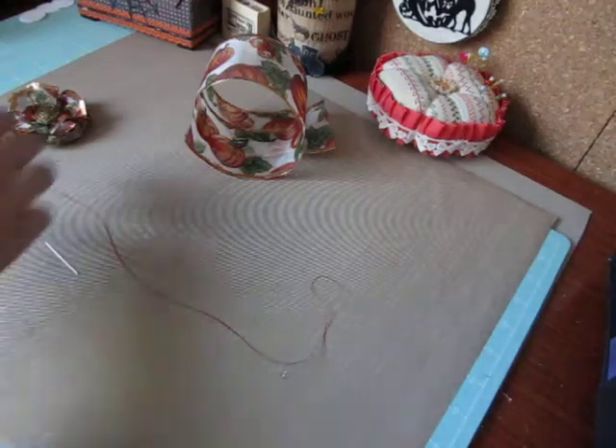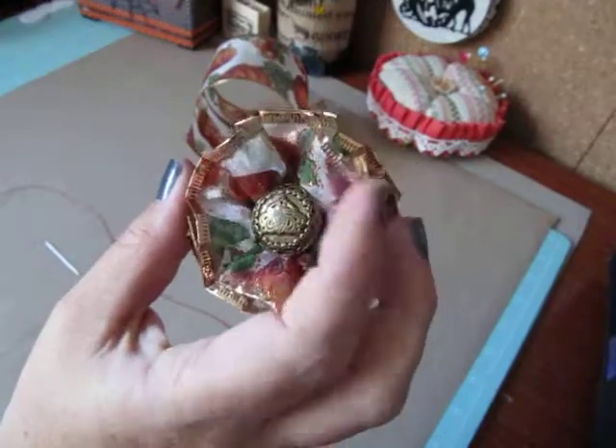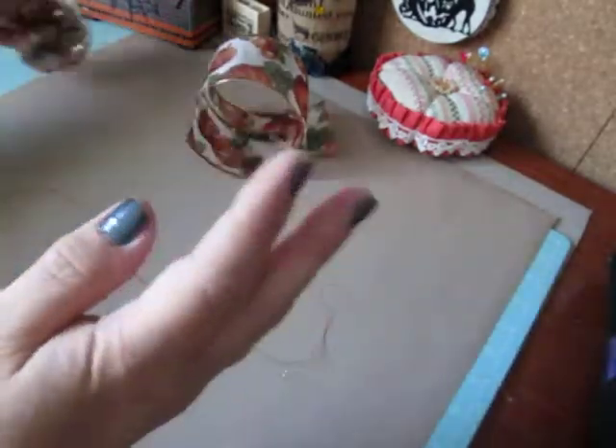Hey everybody, I'm back to share a tutorial on the wired ribbon flowers that I made the other day, as requested. So let's get started.